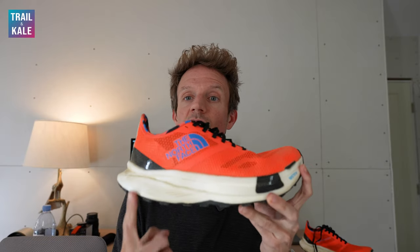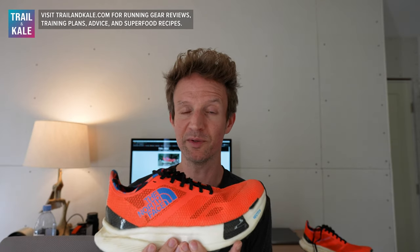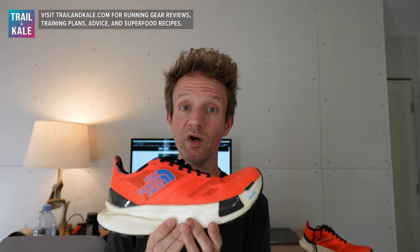Some key statistics: they weigh 9.7 ounces or 275 grams and have a six millimetre drop from heel to toe. They're very responsive in their cushioning — quite firm, you do feel the trail underneath, but there is plenty of stack height to give you a little cushioning to help you go the distance. The price is $250, so it's very much a premium running shoe.